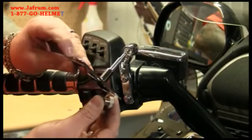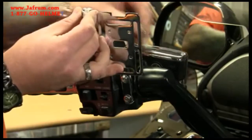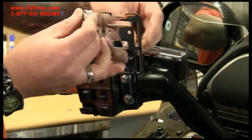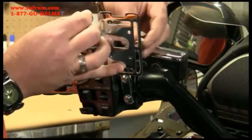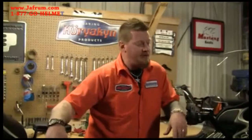Now we can add the accessory mount plate, and that's all there is to it. That wraps it up for Handlebar Electronic Goodies. Until next time, we'll see you then.